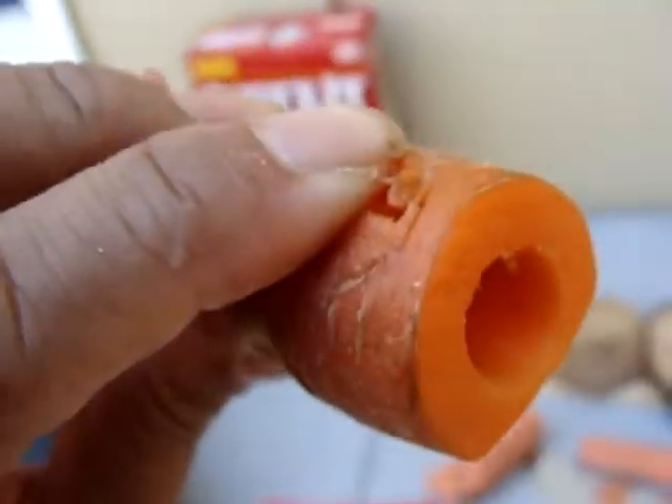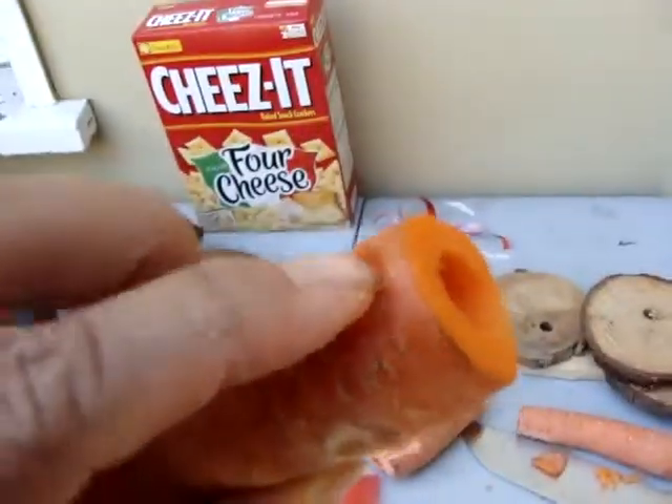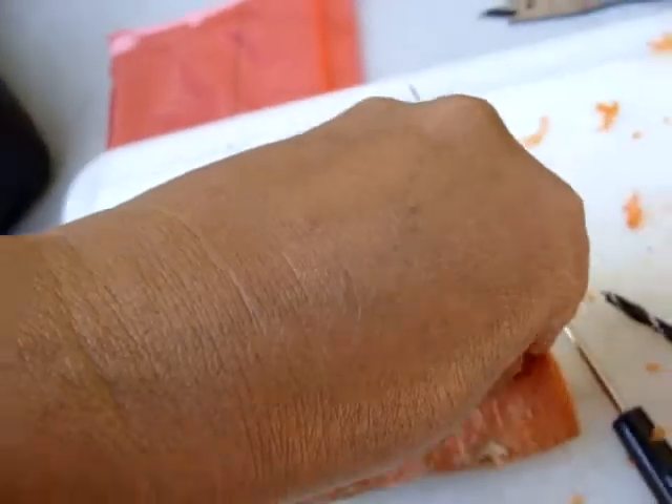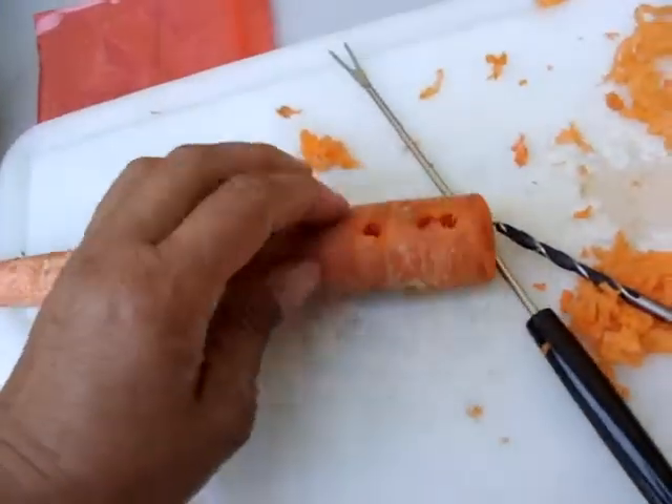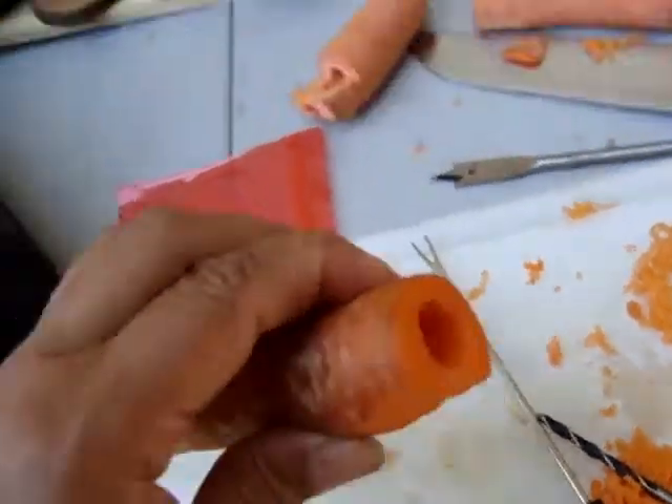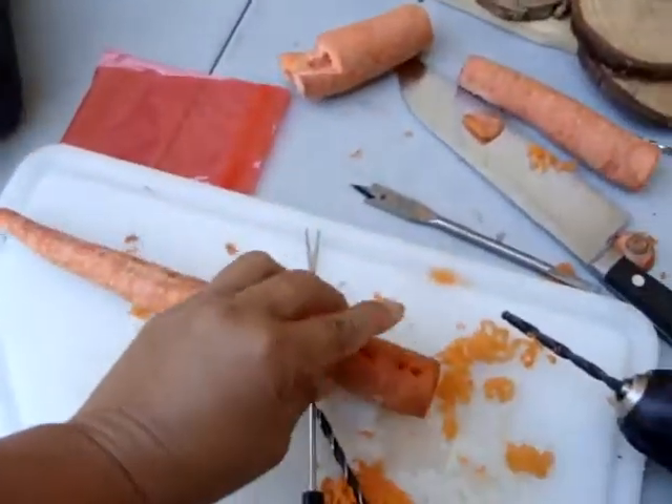I think I've totally done it. Let me try that again, clearing this top part. Just air.